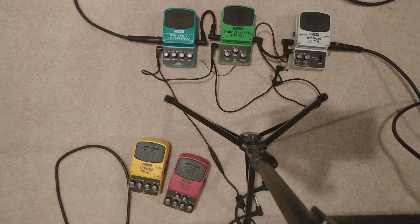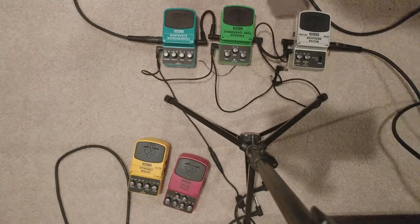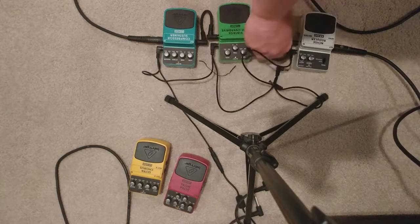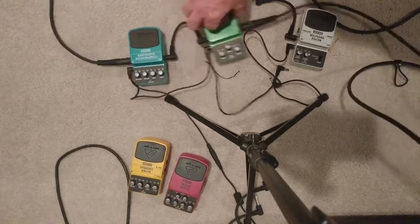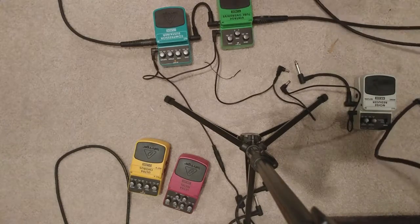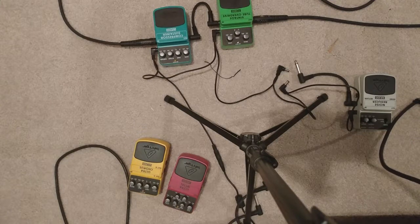I'm not sure which one of these pedals is adding all the noise. If we were to take away one — let's take away the noise reducer — and of course there's still noise. So out of these pedals, one of these is adding a lot of noise to the signal.